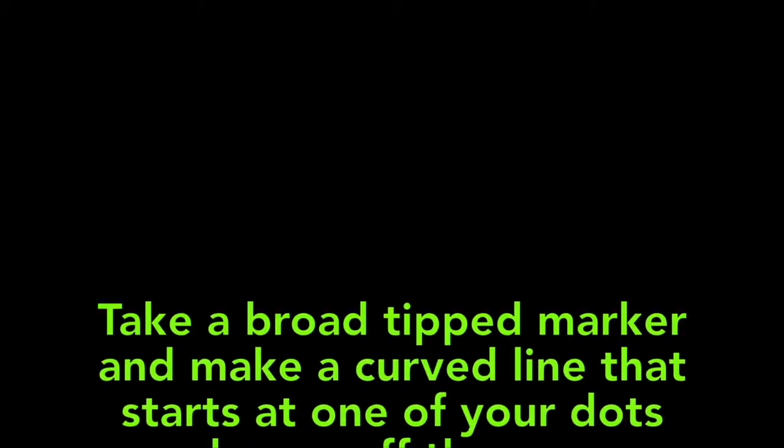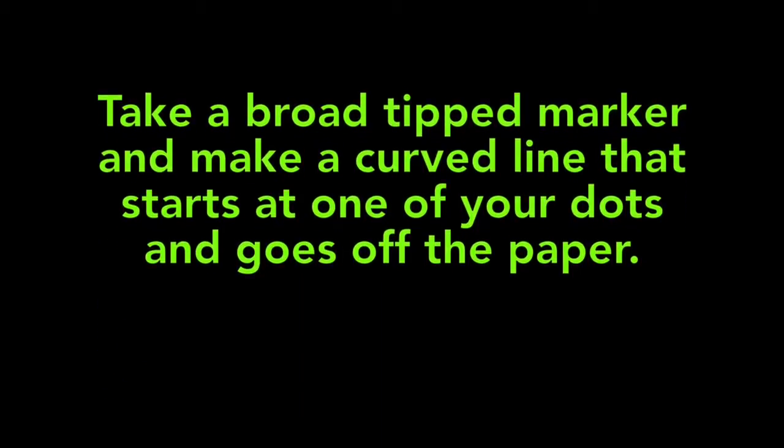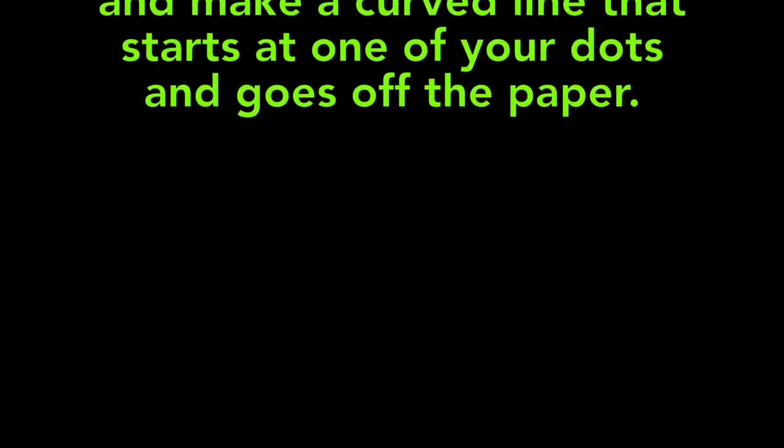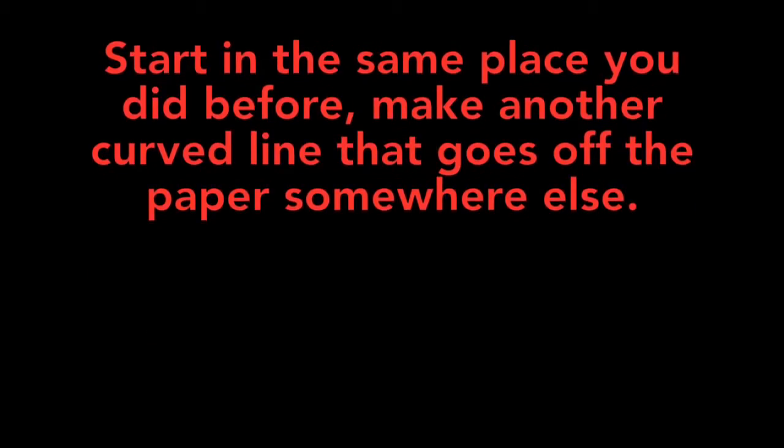Simon Says take a broad tip marker and make a curved line that starts at one of your dots and goes off the paper. Simon Says for a special challenge: start in the same place you did before, make another curved line, and have it run off the paper in a completely different place.